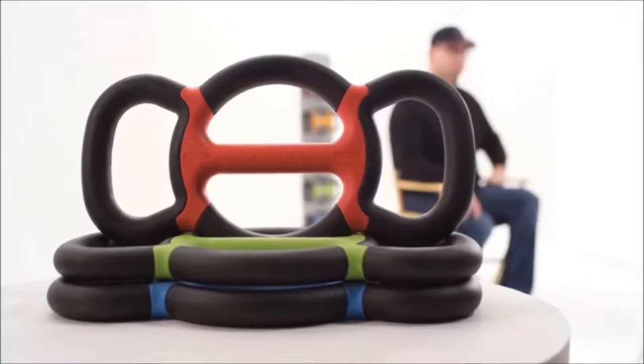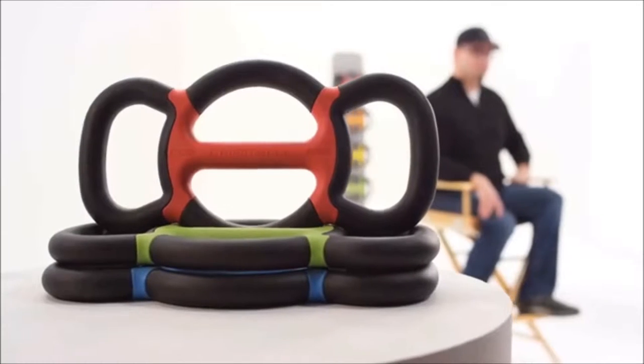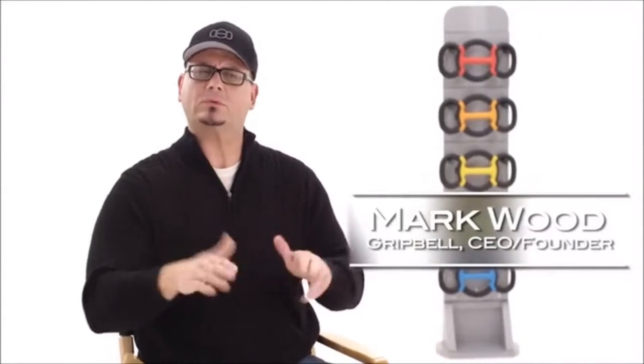Why did I invent the Grip Bell? Well, for years I really struggled with weight, just obesity. Years and years of struggling trying to lose weight, and I've tried different things — dumbbells, kettlebells, barbells. None of them seemed to really meet my needs, and I wasn't satisfied.